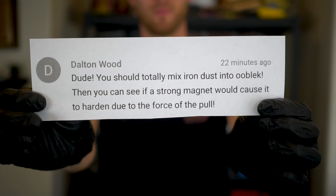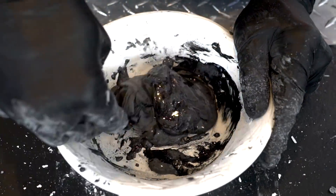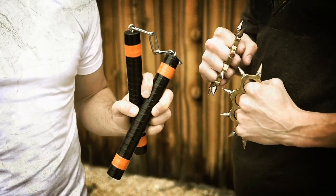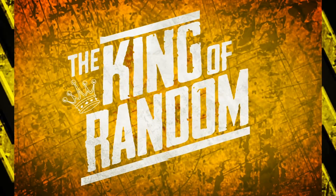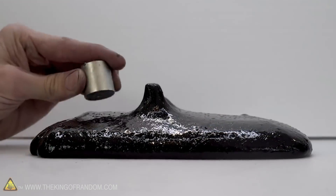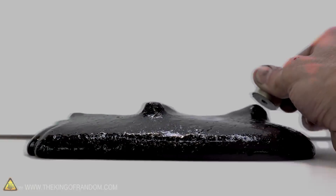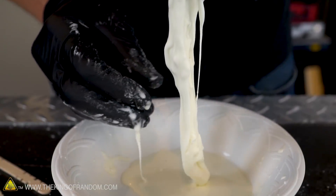The idea for today's video is brought to us by YouTube user Dalton Wood, who wants to see us mix iron powder into oobleck and then see if a magnet will cause that oobleck to harden up. Not too long ago we showed you a DIY recipe for making some magnetic ooze. It will be interesting to see if the magnetic oobleck will get drawn into a magnet the same way the magnetic ooze does, or if the non-Newtonian fluid nature of the oobleck will cause it to just harden up in the presence of a magnet.